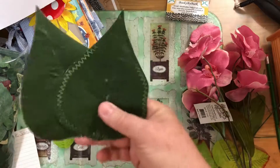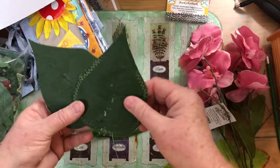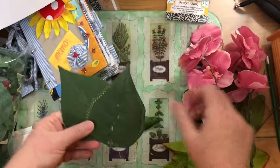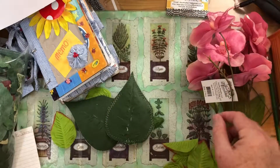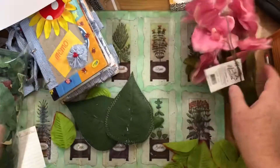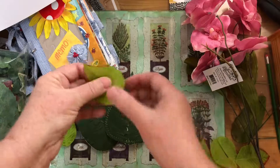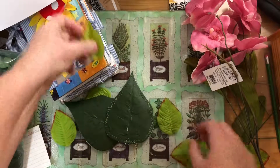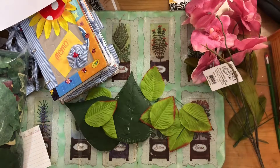So if you've got some old silk flowers around that you're not going to use, if you've got big leaves, they can become journaling cards. Maybe even some larger petals could be done the same way. These could be decorations, part of a collage, or a tab on your pages. Just another quick idea — thanks for watching, bye!